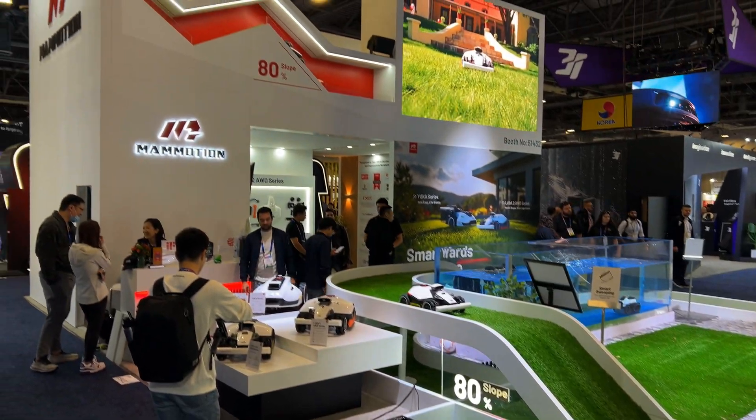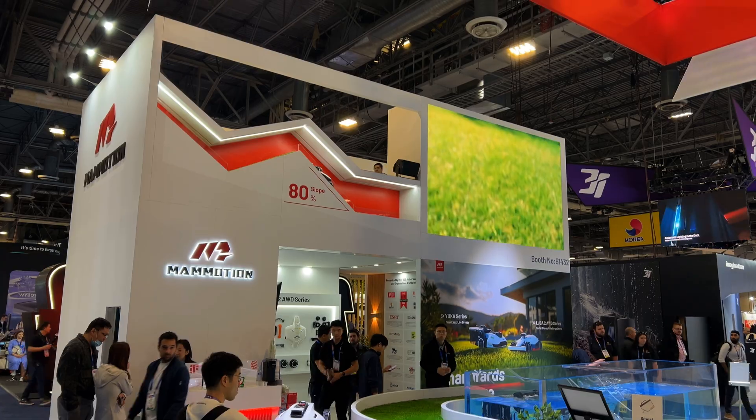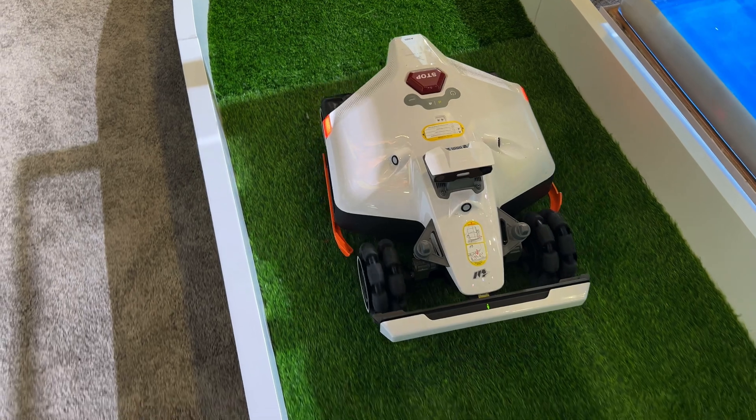Hey neighbors, it's Ryan with The Smart House, and today I'm coming to you from CES 2025, day one. I'm at the Mimotion booth talking about all the new products that they've got coming out, so I'll let John give a quick introduction to the products that they've got at CES.